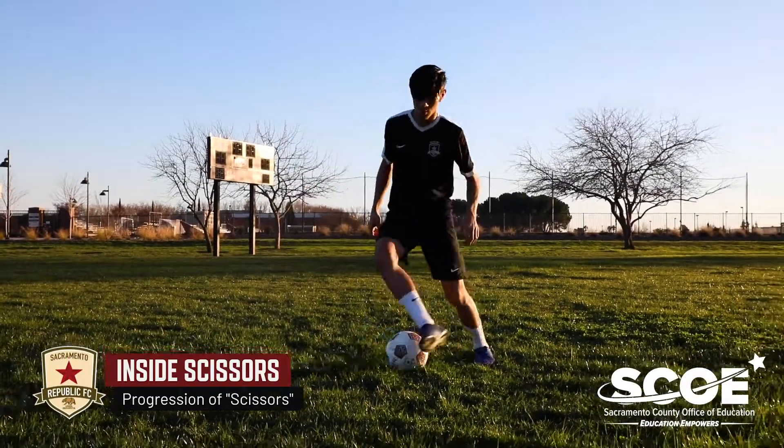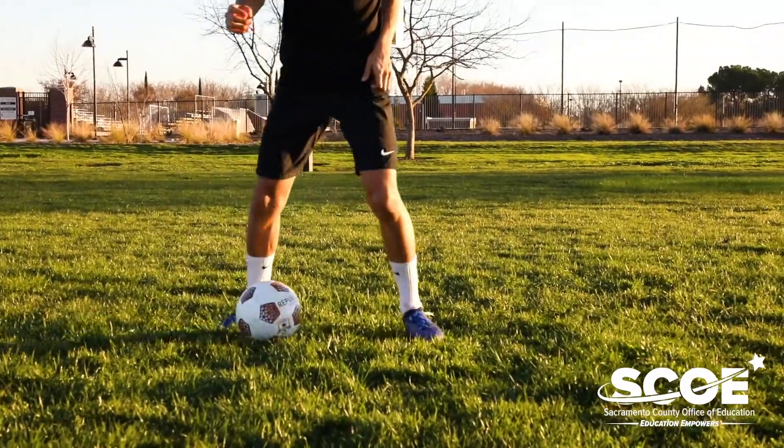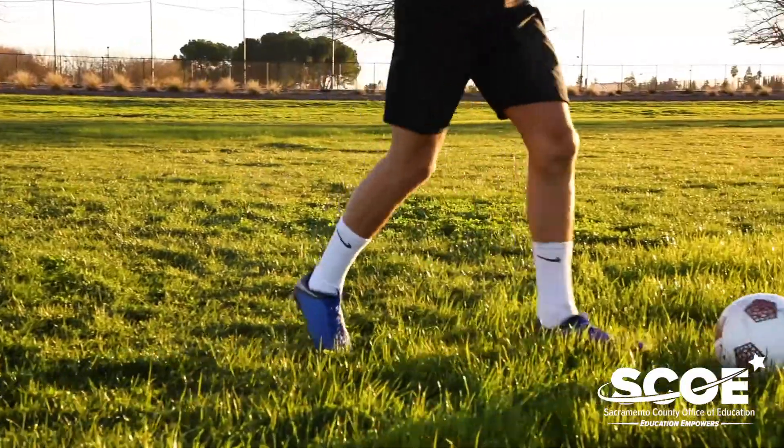First move is a progression of the scissors — the inside scissors. Move the ball across your body with the inside of one foot, hop on the opposite foot and take it away with the outside of the opposite foot.